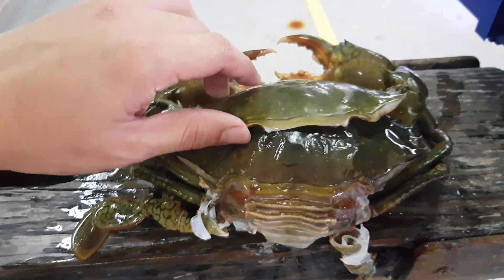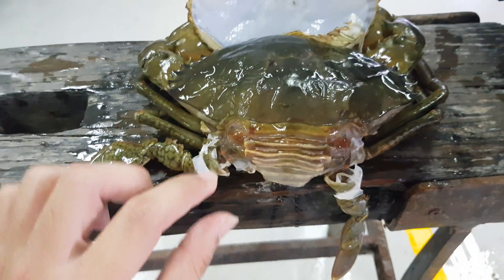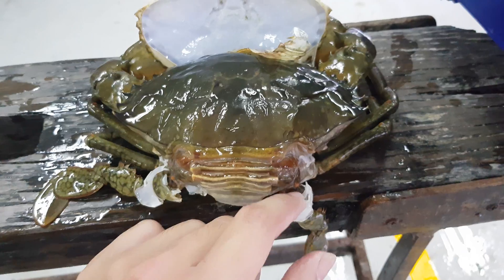As you can see, it actually went through quite an advanced stage of the molting process. The carapace has been lifted up and it actually tried to shed from its old skin. You can see from the hind legs that new legs are actually coming out.